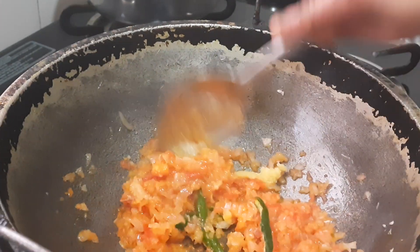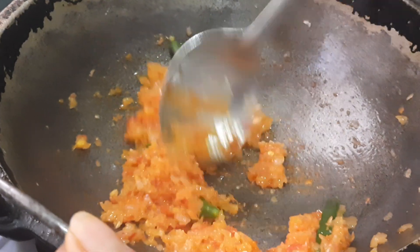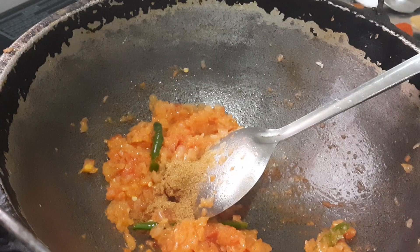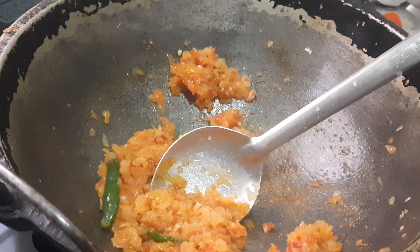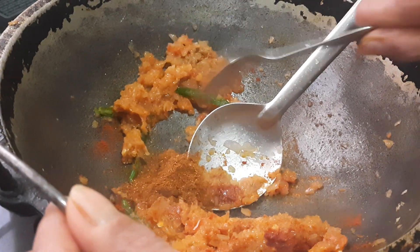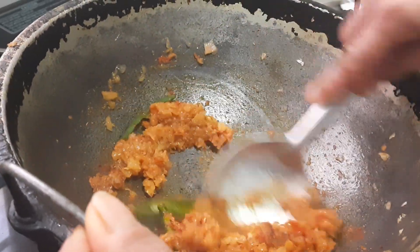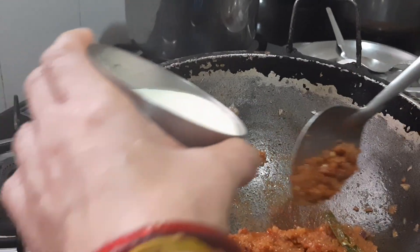We'll fry this till the raw smell of the ginger garlic goes away. I was doing this on medium flame; now I'll slow down to low flame and start adding the masalas. I've added half a teaspoon of jeera powder, half a teaspoon of coriander powder, half a teaspoon of chili powder, and half a teaspoon of masala powder. Keep mixing on low flame and sauté for a few seconds.